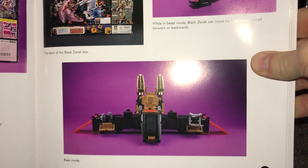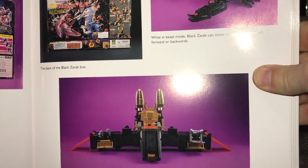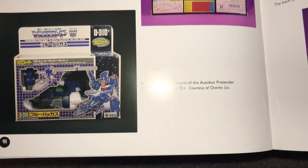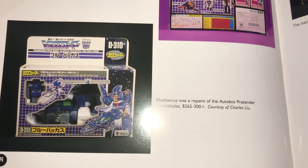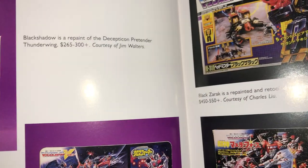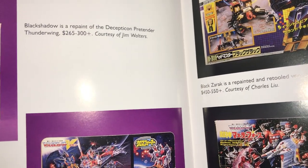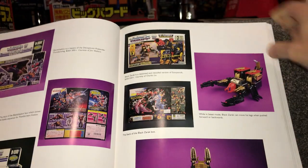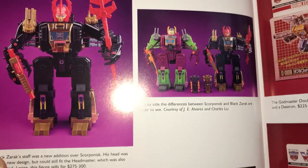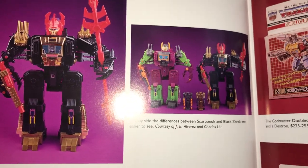Now we come to some real grail pieces. There is Black Zaruk — just a redeco with a slight retool on his head of Scorponok. Then we've got Blue Bacchus, who was of course Crossblades, and Black Shadow, who was of course Thunderwing. That price of 265 to 300 dollars is way, way out — I wish it was that much! And funnily enough, this was the book that I picked up just to show you on the fast track video — there is Black Zaruk in all his glory.